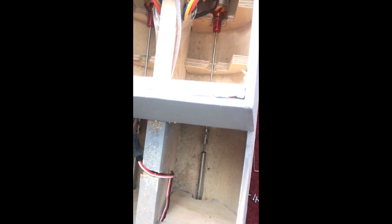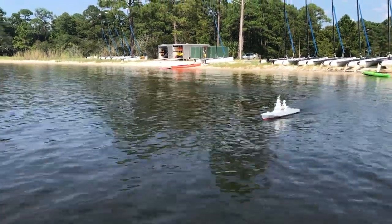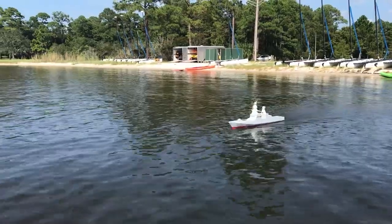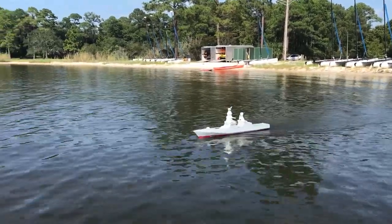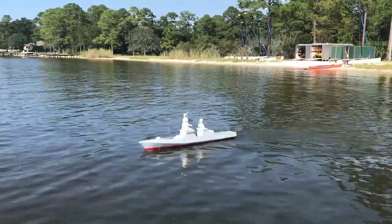An important issue arose because the motor and shaft are not perfectly aligned, which means there were sympathetic vibrations created by the spinning shaft, eventually causing the screws holding the shaft together to loosen. Because of that, I was very limited in the speed the boat could go.